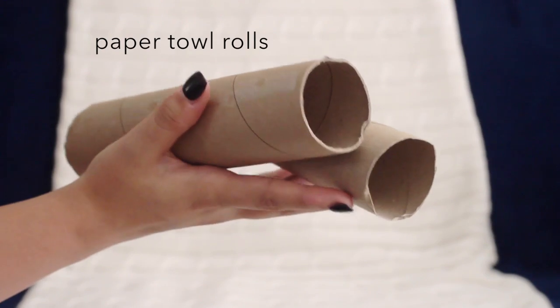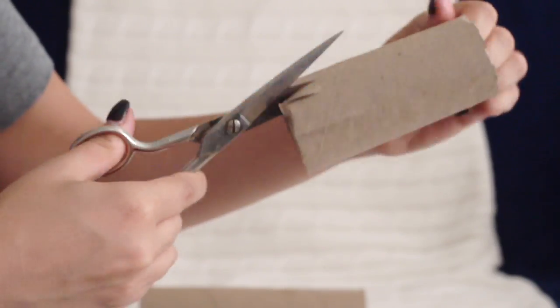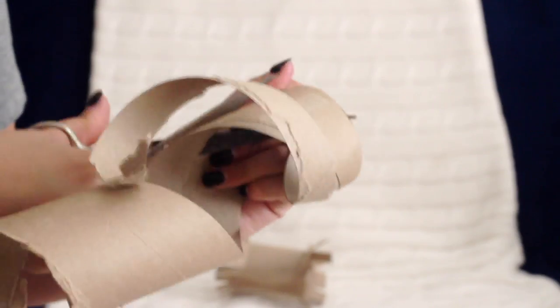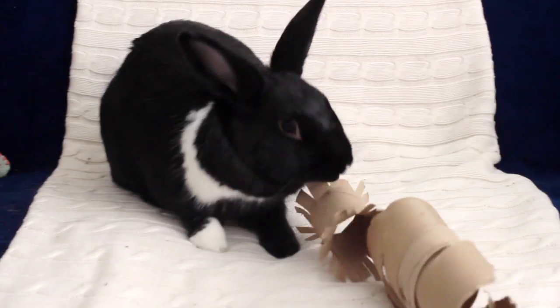Lastly, when you're done with your paper towels you're left with an empty cardboard roll — bunnies love this stuff. It's such a delight for them to chew on. I like to cut mine up into fun shapes and sizes; it doesn't have to be pretty, your bunny doesn't care how pretty it looks. I hand these over to Lennon and she's entertained for hours on end.